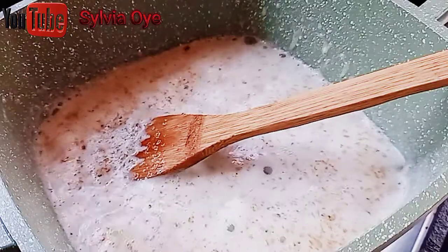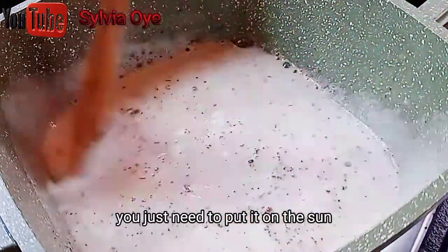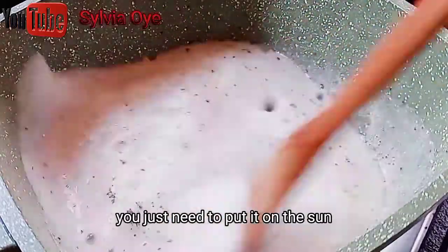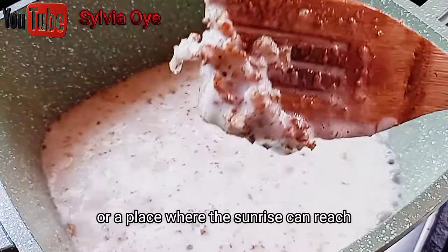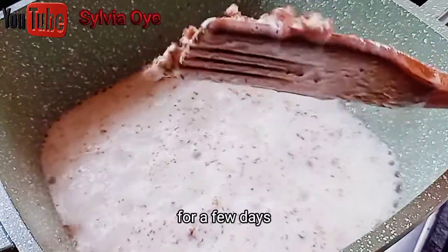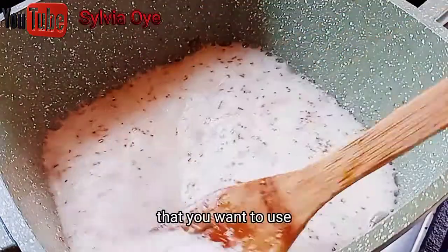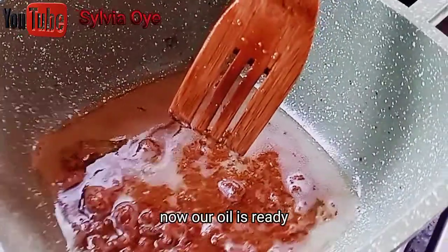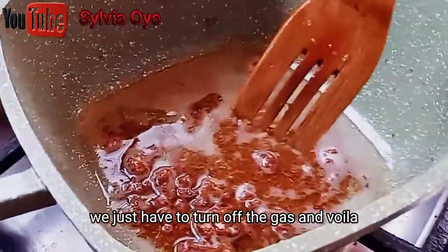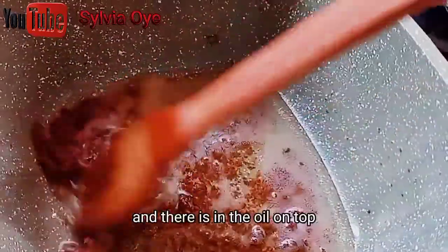With fenugreek powder, all you have to do is pour your powder and pour the oil on it — you don't need fire. Just put it somewhere the sun rays can reach for a few days and your oil is ready. But if you want something quick, use the heat method. Now our oil is ready. We just have to turn off the gas — and voila, this is how it looks. That is the chaff and that is the oil on top.